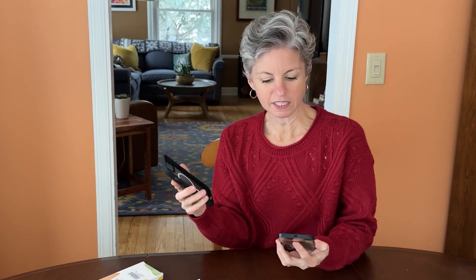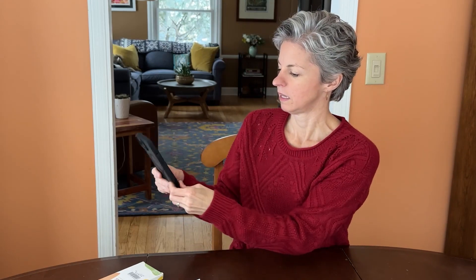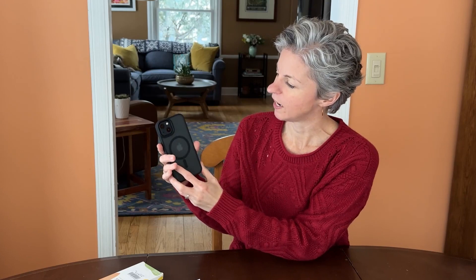It does have the magnetic charging strip, so that's great. It fits an iPhone 13 or 14, and this is a 13 that I have here, and it fits very nicely in there.